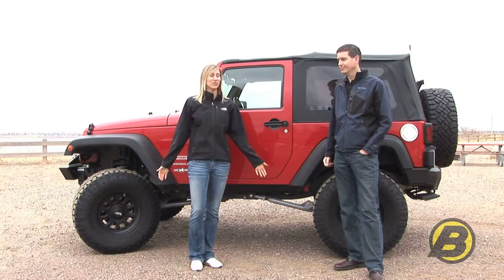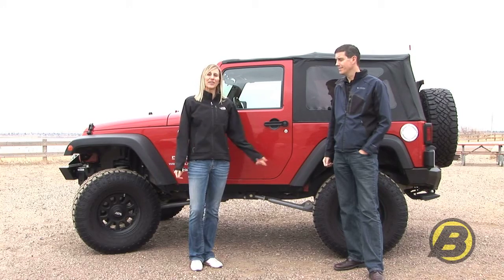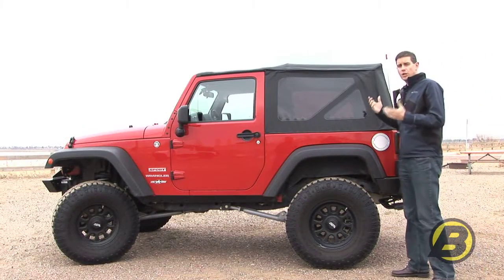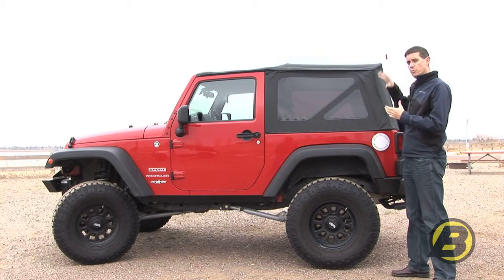Using the Sunroof is really easy it looks like. Now Dave's going to show us how to completely fold back your entire top. To fully take your top down, the first thing we need to do is remove the windows.